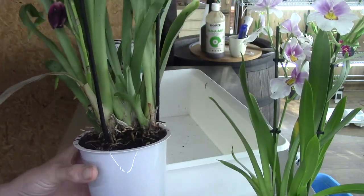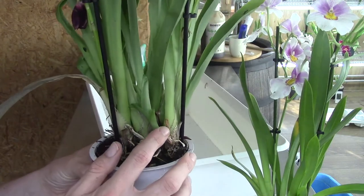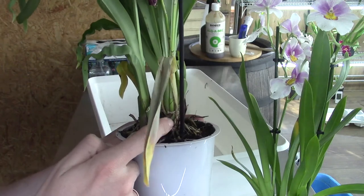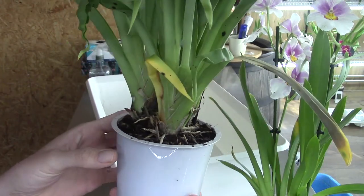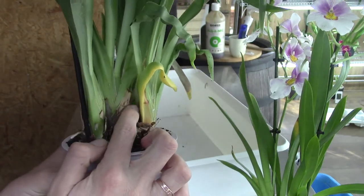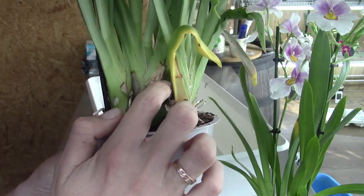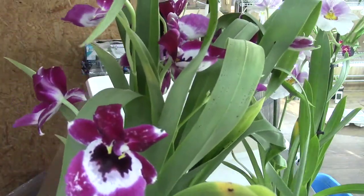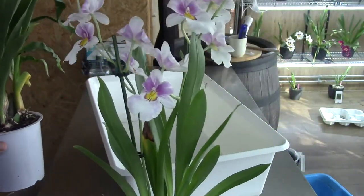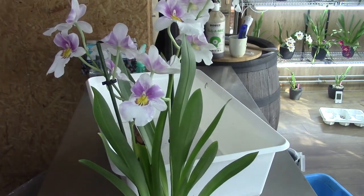This one also has a new growth here and I thought it has two possible eyes. And here inside in the middle is another new growth — it's kind of hard to see, but this one has two. I'm going to start with the white and pink one first, then do the purple one.